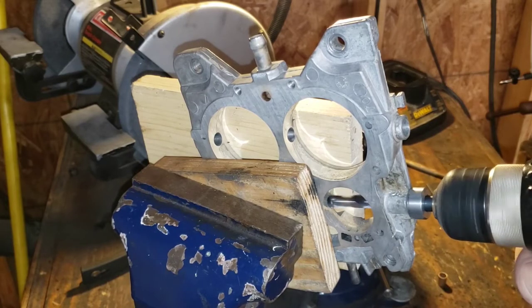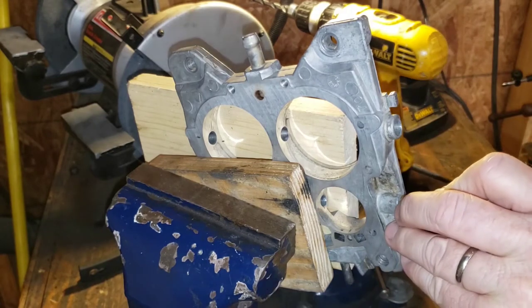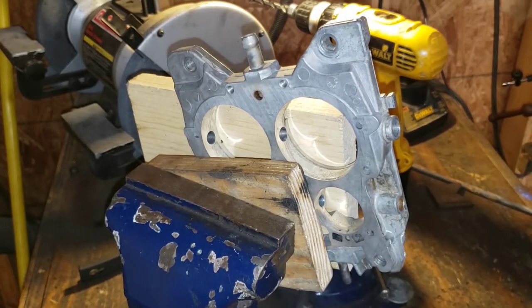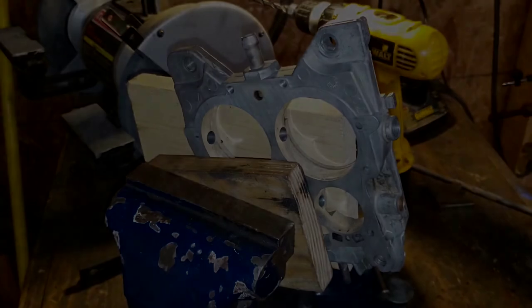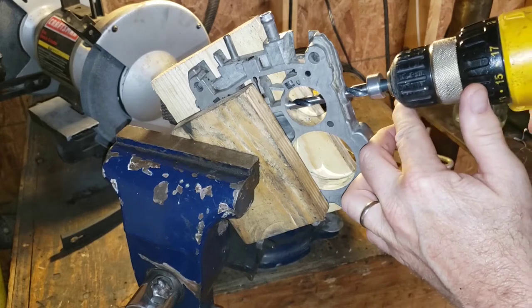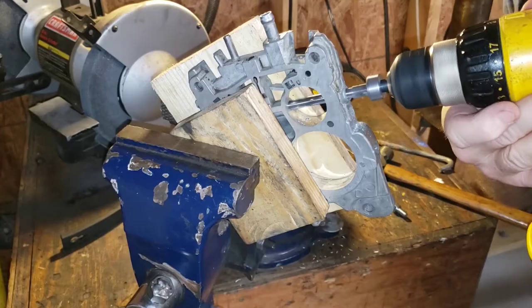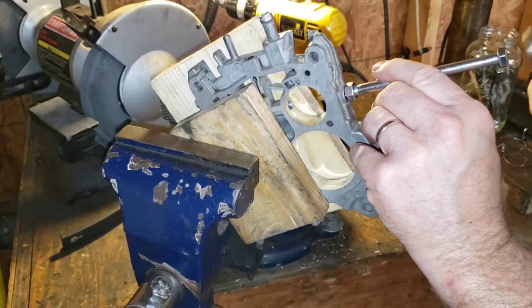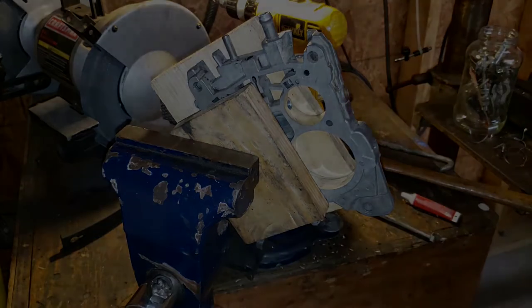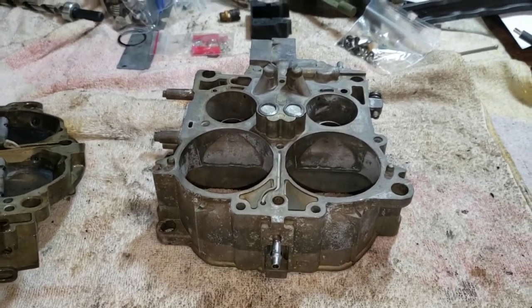There we go. Let's go ahead and drive in our bushing. Not too bad at all. Let's do the other side — the passenger side. Not too bad at all.